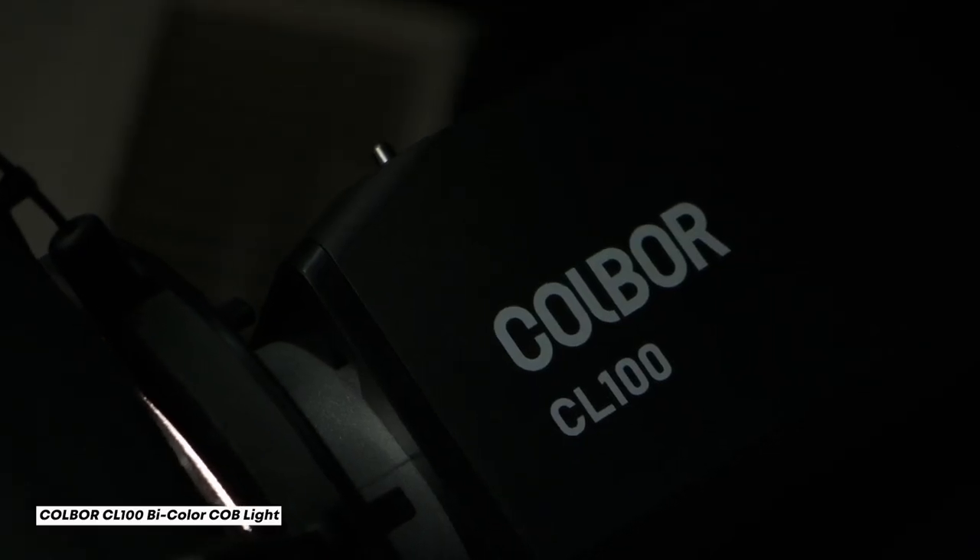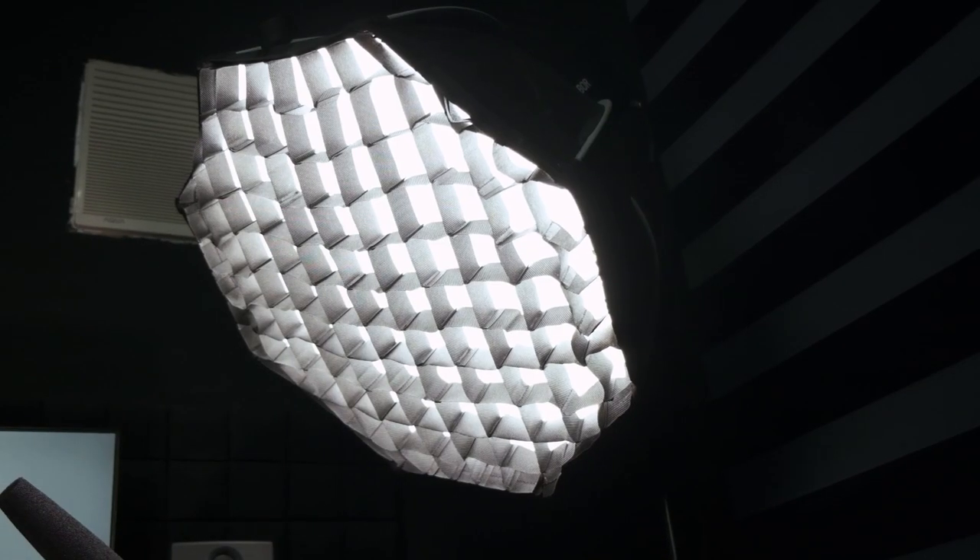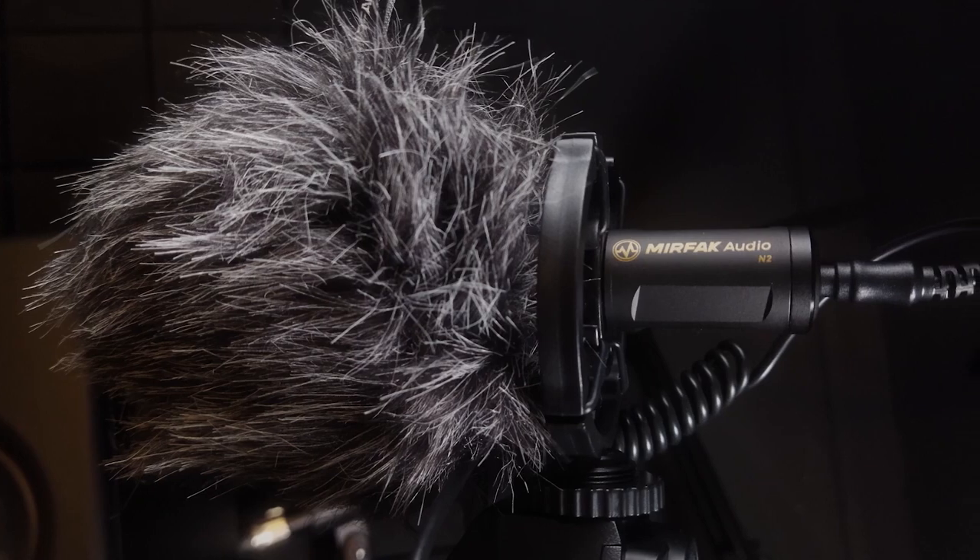Let me start with the lights. I'm using the Colbor CL100 bicolor light with a Triopo 55CM softbox with a honeycomb grid attached. Moving on to audio, I'm using the Mirfac N2 shotgun microphone connected directly to my camera. And speaking of camera, I am using the Fujifilm XS10 with the Viltrox 23mm F1.4. That's pretty much my setup — very basic and minimal.